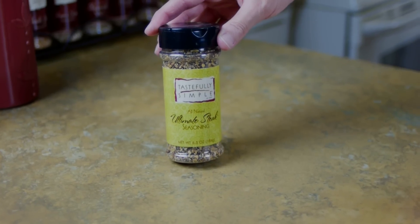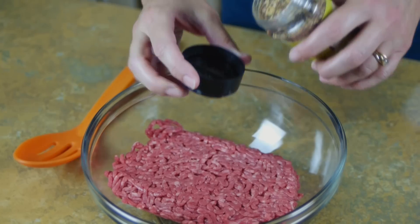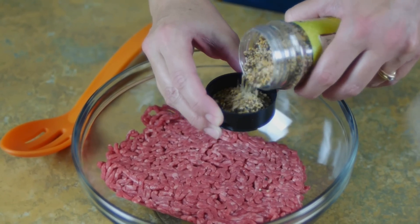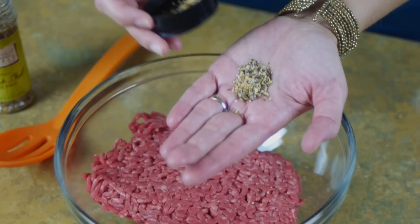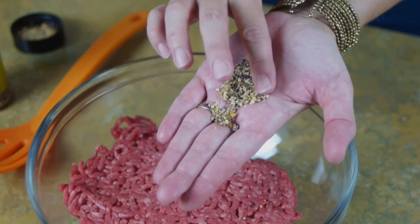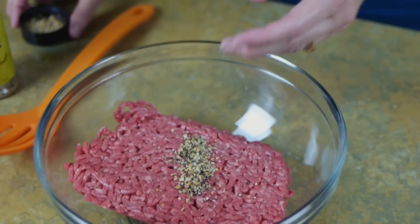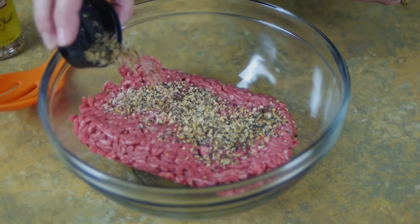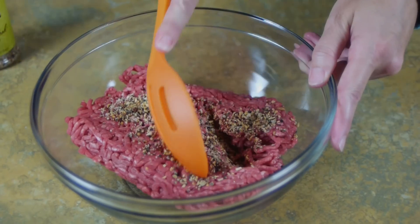With a few simple tricks and our ultimate steak seasoning, making meatballs is easy. While the oven is preheating, we'll make our meatballs using just two ingredients. I have a pound of hamburger and our recipe calls for four teaspoons of ultimate steak seasoning, which is about half a cap full. This is a coarse salt seasoned with chunky bits of garlic, onion, and cracked black pepper, plus cumin and coriander, so it's very aromatic and flavorful.